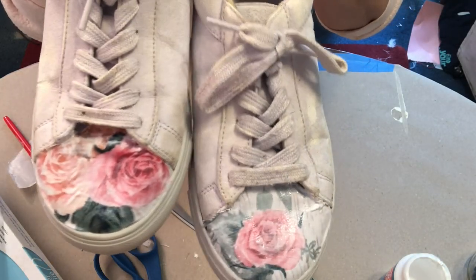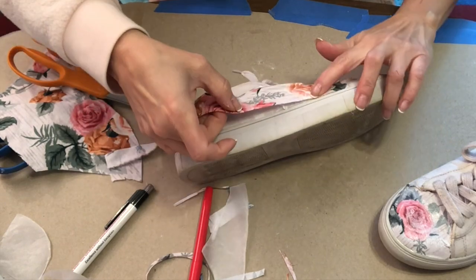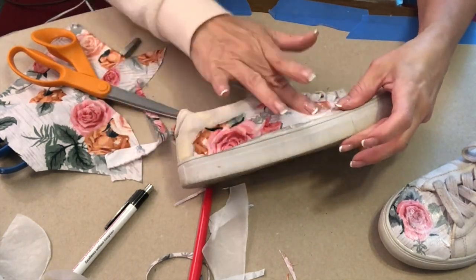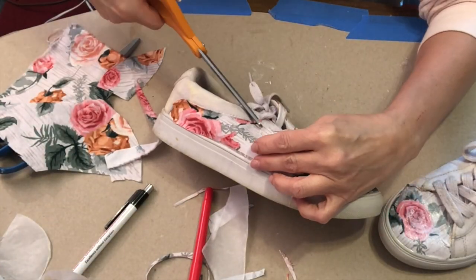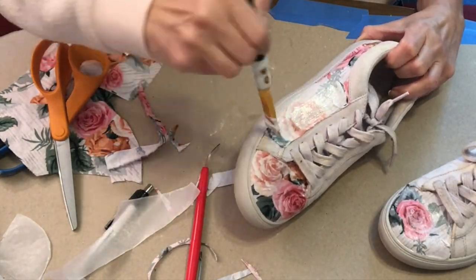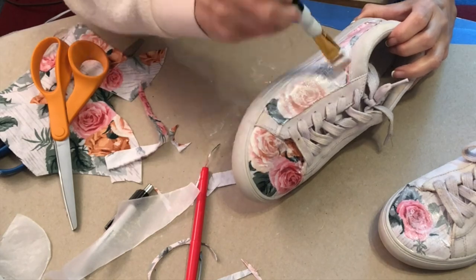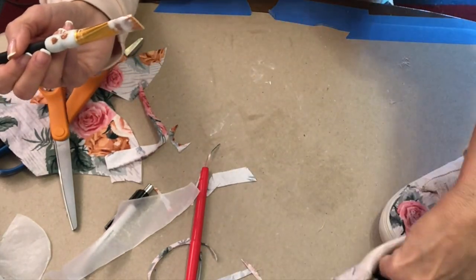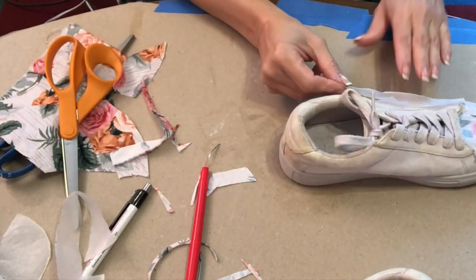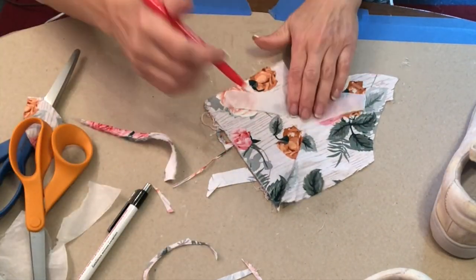I did bleach the shoelaces after I finished this project. So next time you're thinking about throwing out your sneakers because they look grungy and you can't get them sparkling white, just get some pretty fabric, Mod Podge them, redo them, and be creative and have fun.